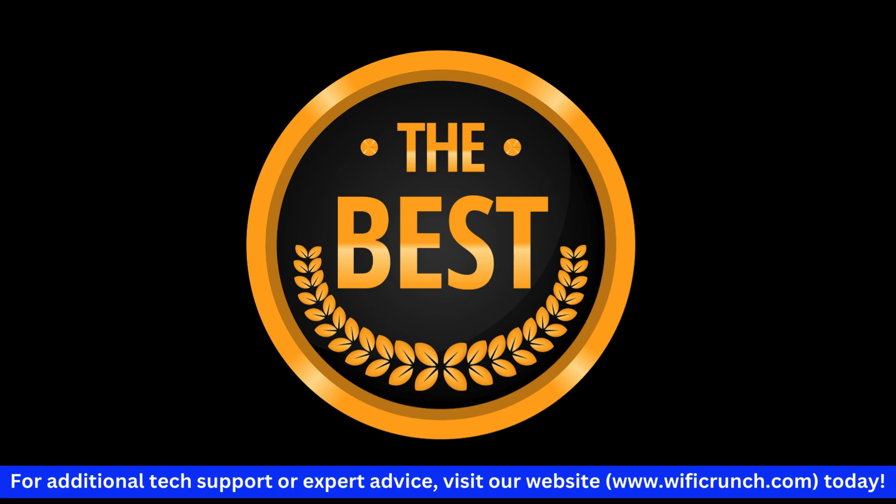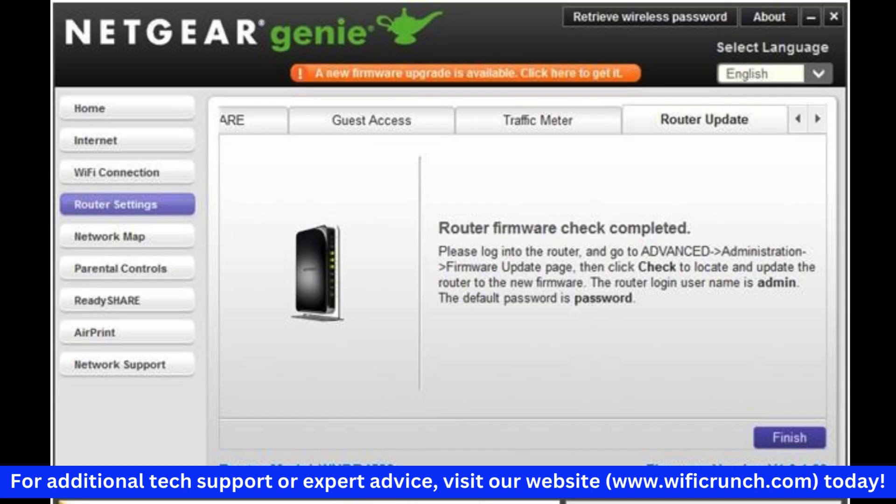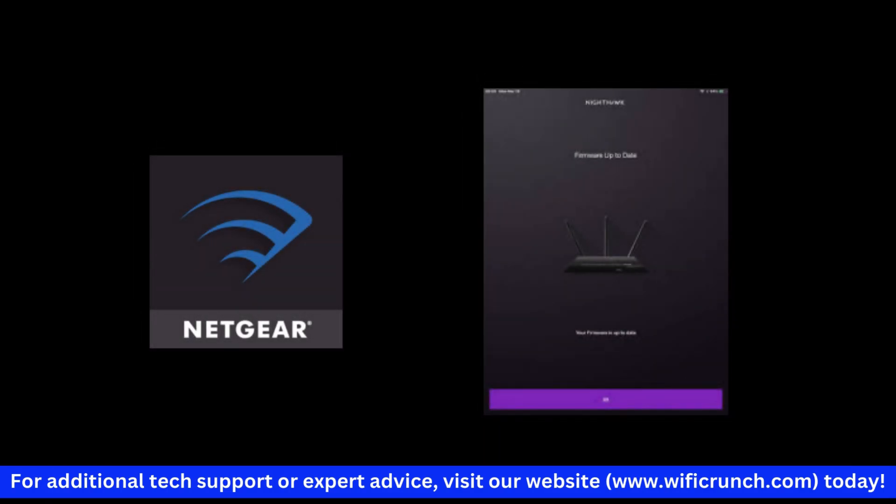For the best performance, make sure to check for and install any firmware updates. You can do this through the admin interface or the Nighthawk app.